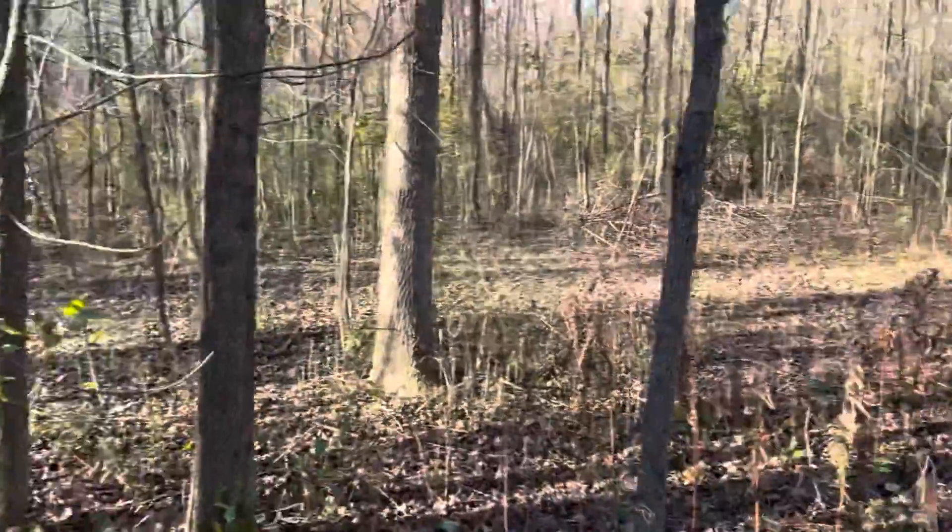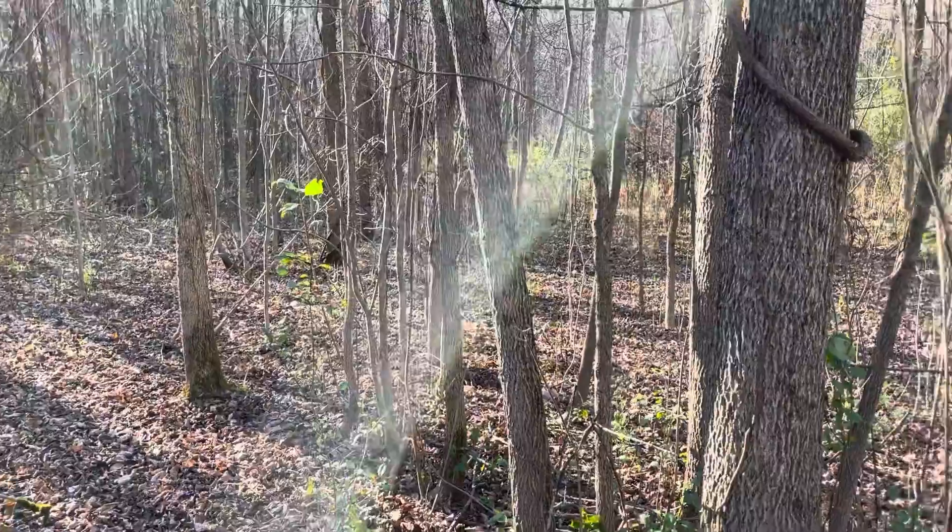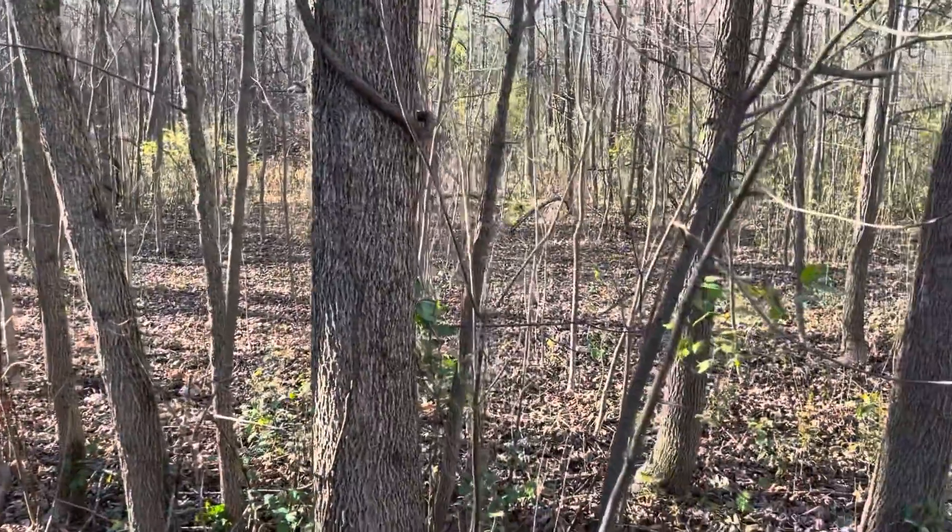I would love to know what any hydrologists think, any permaculture experts. This is my idea so far.